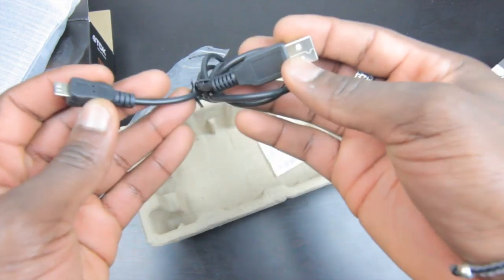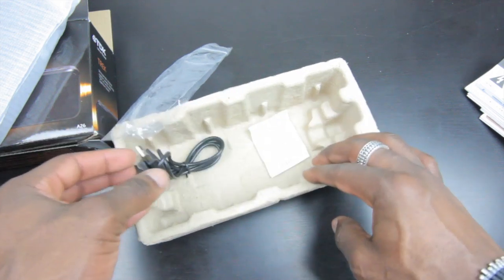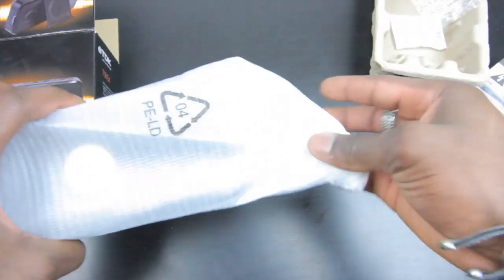You also get a USB cable — a micro USB cable for recharging the device. As mentioned earlier, this will last you six hours. And that's it really; there's nothing else inside the packaging.